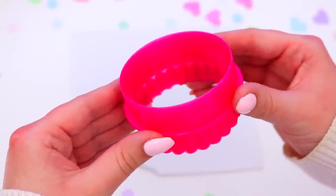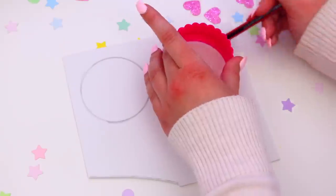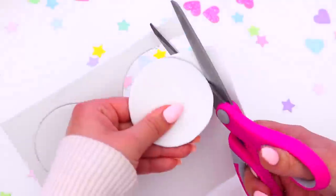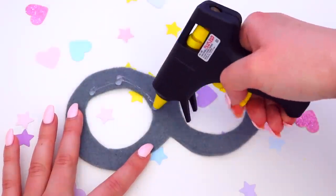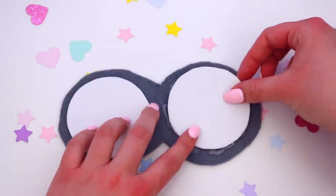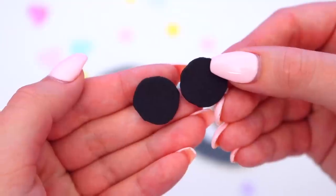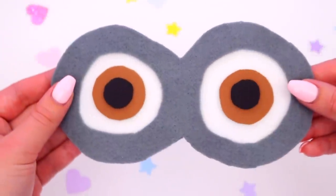Then take some white foam and trace two more circles — this is going to be the minion's eyes — and cut these out as well. Now taking the pair of goggles, place some glue around the goggles and stick the white circles on top. Then turn your goggles over and take some small brown circles of foam, stick these in the middle of the white foam, then two smaller black circles in the middle of the brown circles. Now you have a pair of minion eyes.